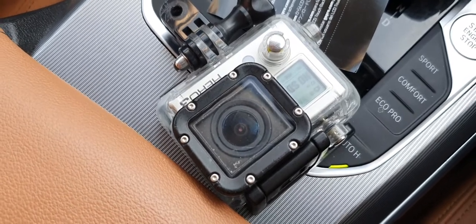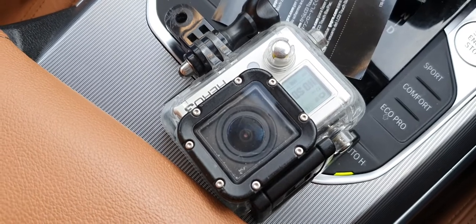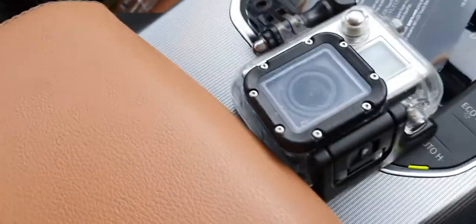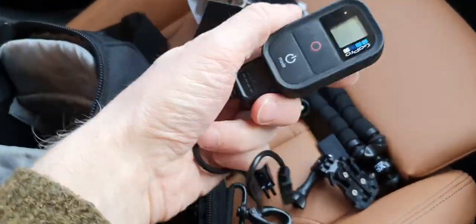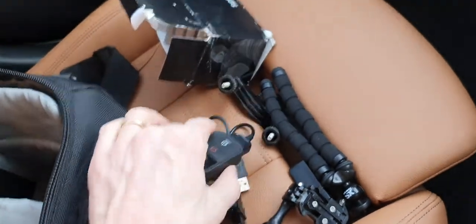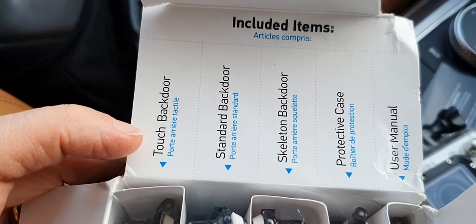Obviously everyone else other than me knows all about the GoPro. This is a pretty old Hero 3 but needs must, difficult times and all that. It's in some sort of tough-looking case. I've got a load of other gizmos — I think that's a remote control, and clearly all these other things are mounts, with a load of gubbins in there.